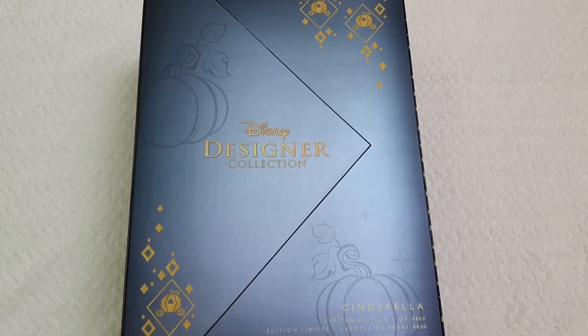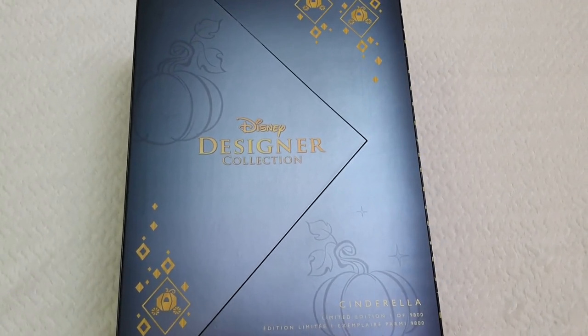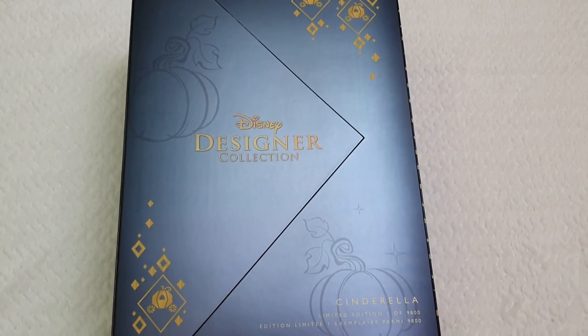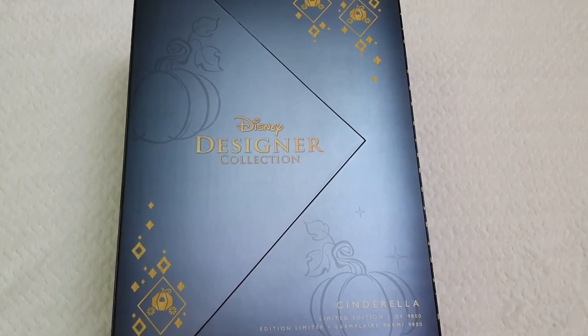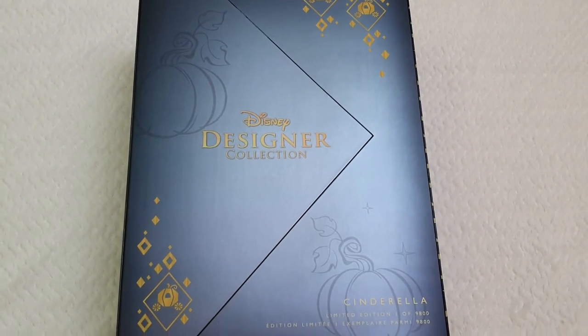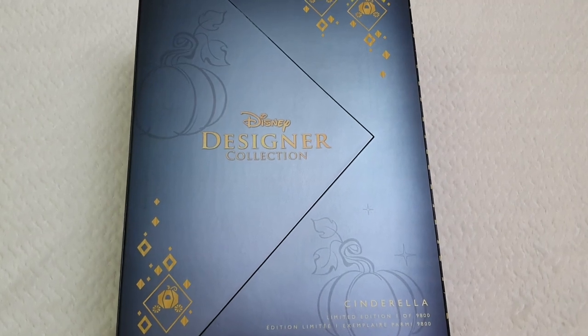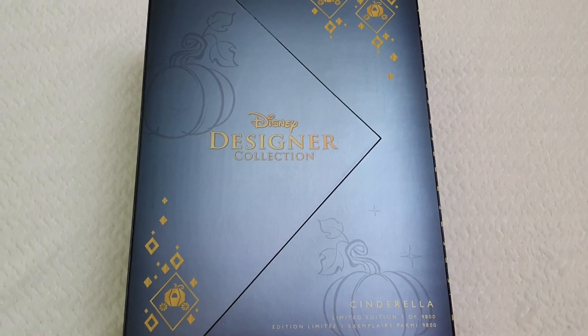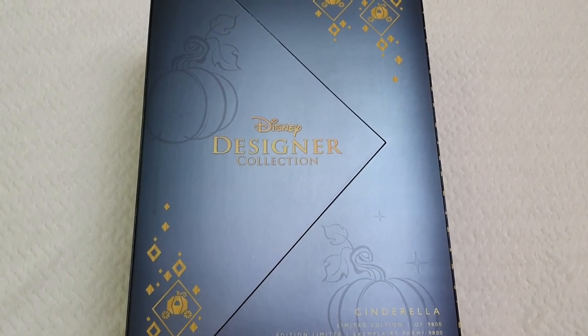Well hello everyone and welcome back to Life of Wonders, welcome back to my channel. My name is Polo and I love making videos of tall stories and Disney collectibles. If you like this kind of content, don't forget to subscribe to the channel so you won't be missing out on any of my future videos.